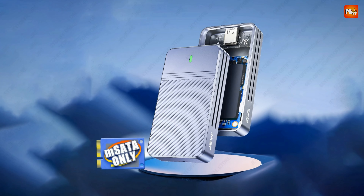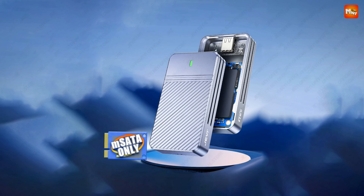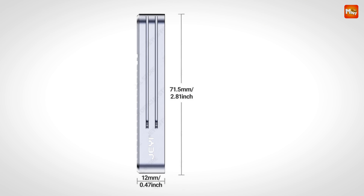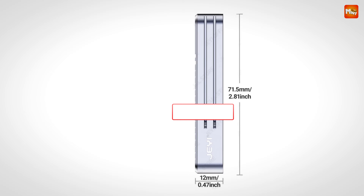Pros: high-speed connectivity, durable and efficient design, triple heat dissipation, portable and convenient. Cons: limited by SATA protocol, may not be suitable for high-performance tasks.